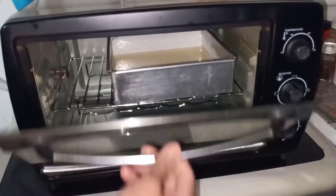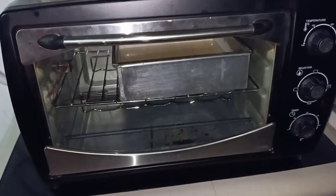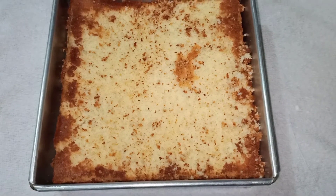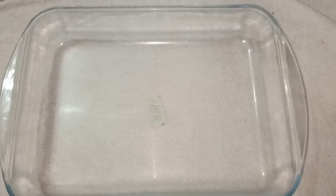I will tap the pan, heat the oven, and bake the sponge cake. Then I will heat the milk.